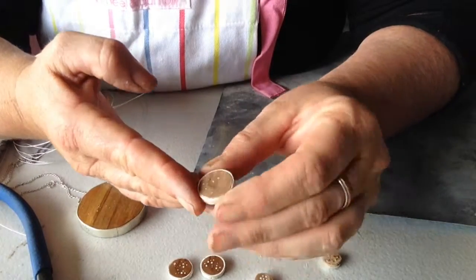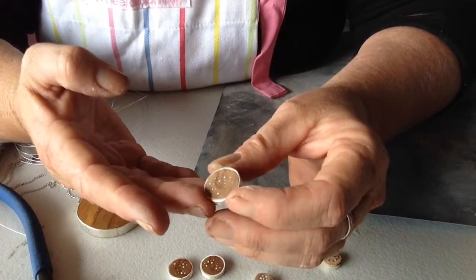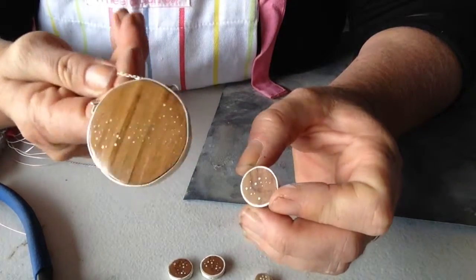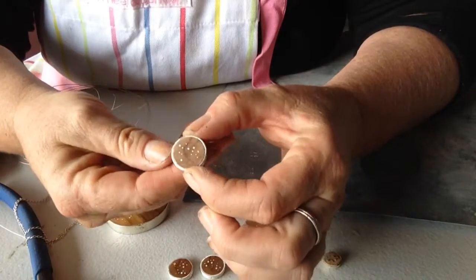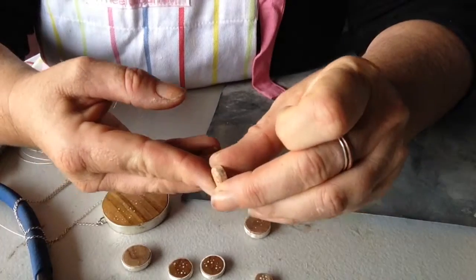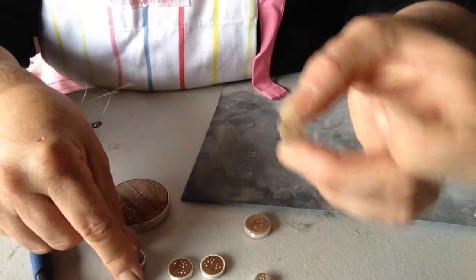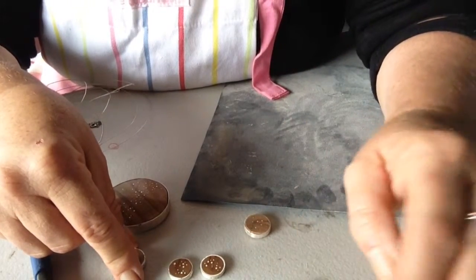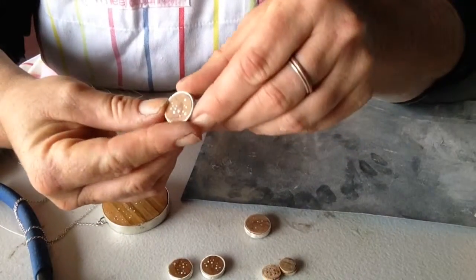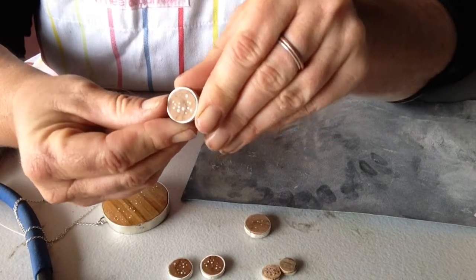Then it's really just a case of popping the findings in and putting them on a chain or on ear hooks, and you're all done. These retail at $380 New Zealand dollars for the big ones. The pendants are $100 New Zealand and the earrings are $150 for a pair. If you're interested in buying a set with the pendant and earrings, we've got those going at $220 New Zealand dollars. Hit me in the comments if you're interested — these will also be in my pop-up shop at the weekend. Come along and grab your own personalised star map.